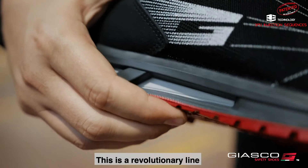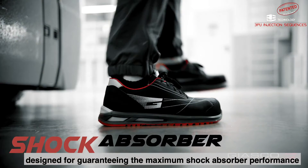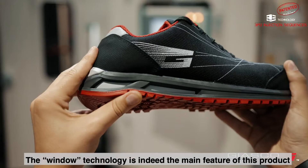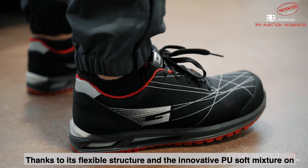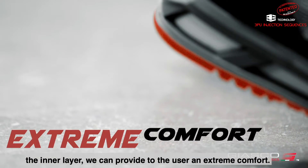This is a revolutionary line designed for guaranteeing the maximum shock absorber performance. The window technology is indeed the main feature of this product. Thanks to its flexible structure and the innovative polyurethane soft mixture on the inner layer, we can provide to the user an extreme comfort.